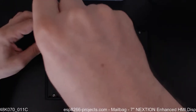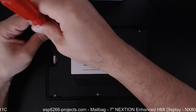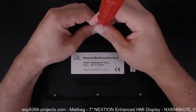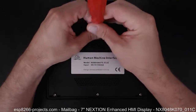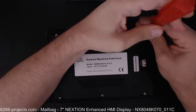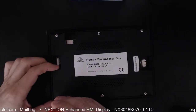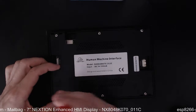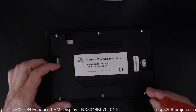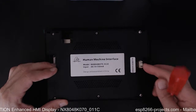I also started looking at the software package related to the Nextion displays — it looks quite interesting. I've already started building a small application, so soon you will see my related posts. I really hope it will go very nicely and smoothly and we will be able to see our data on this screen as soon as possible.